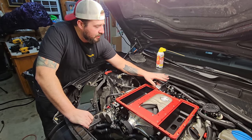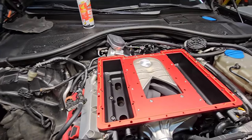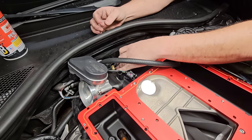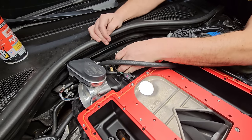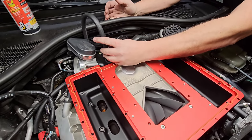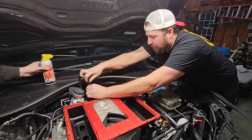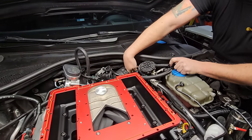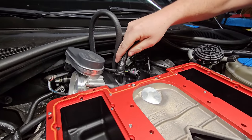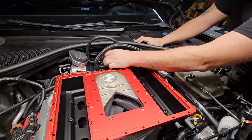Once torqued down, connect everything: throttle body wiring harness, the MAP sensor connector on the passenger side, the EVAP solenoid hose, and the PCV return line over the barb. Now it's time to get the top of the supercharger installed.